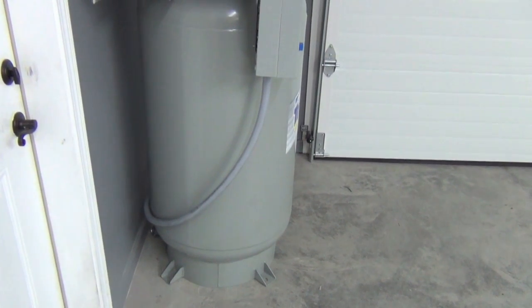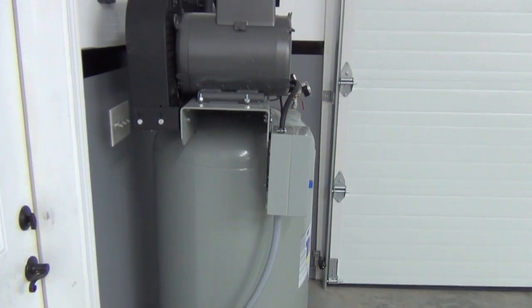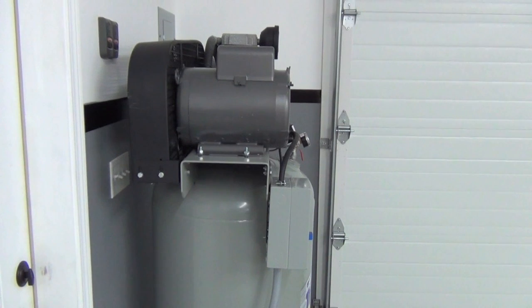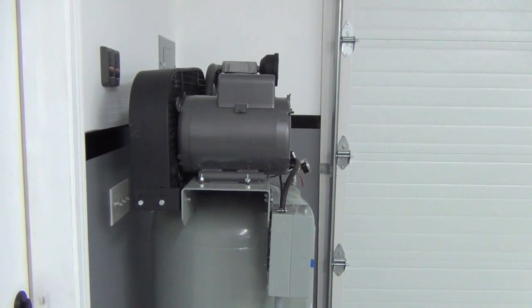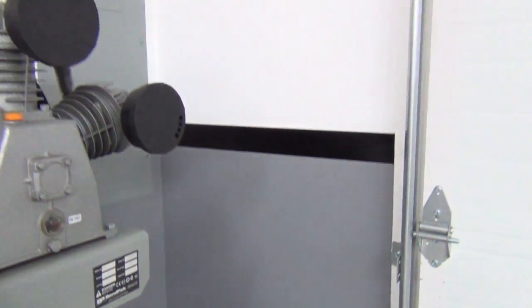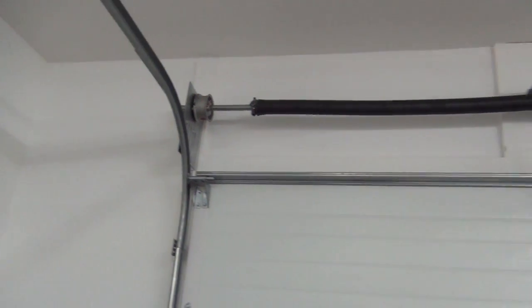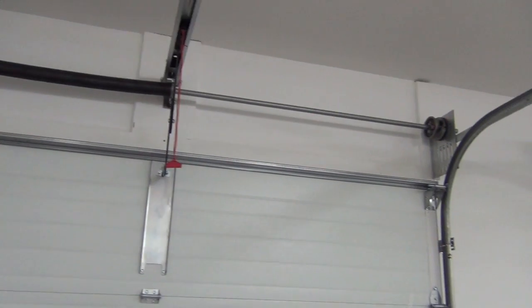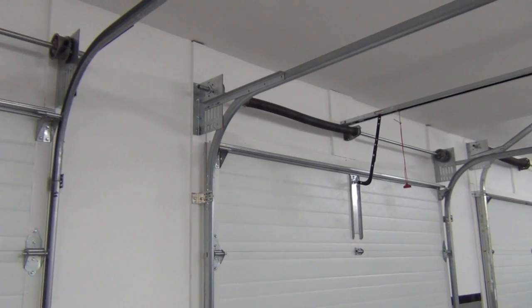Other than choosing the right compressor for your needs, the next big consideration is where you'll place it in your garage, how you'll plumb the lines, and what accessories you'll need. I put lots of thought into this and found it best to think about the tasks I typically take on, then planned my setup around those tasks. With that in mind, I decided on this compressor location, with the airline running up the wall with a drop and hose reel between each garage door. There are limitless options here — this is what will work best for me.